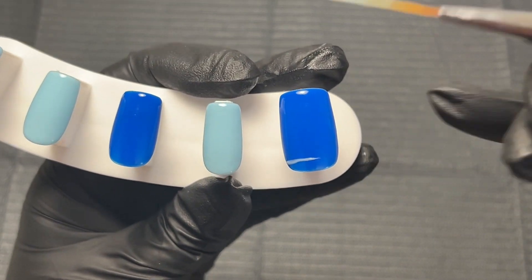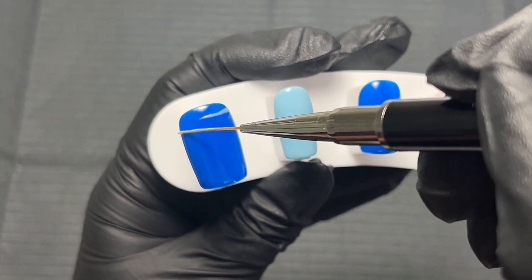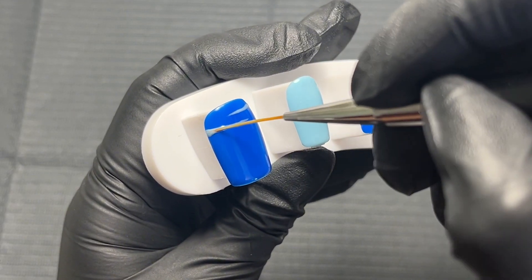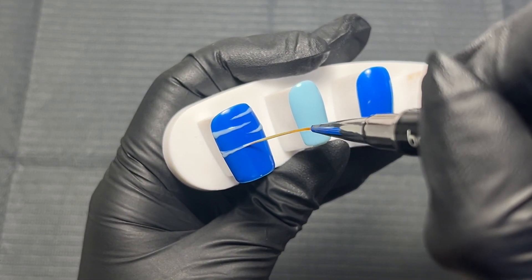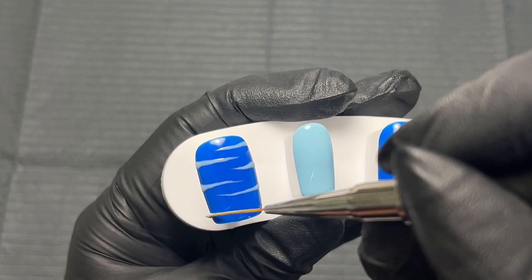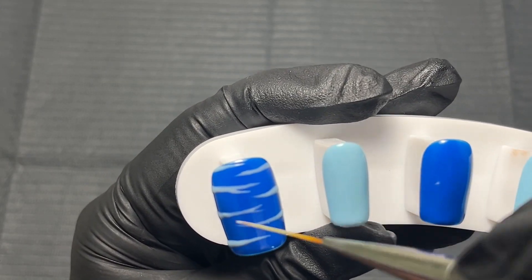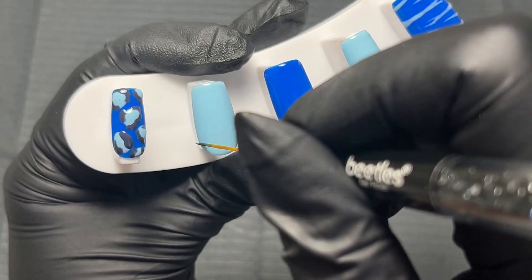Next I'm moving on to do the zebra print nail. I'm going to take some of the light blue color on a liner brush — this liner brush is a 20mm one. I just find that I really like working with the longer brushes, so that's what I've gone for. I'm just making stripes on the nails. I'm trying not to be too precise and trying not to make the lines too straight either.